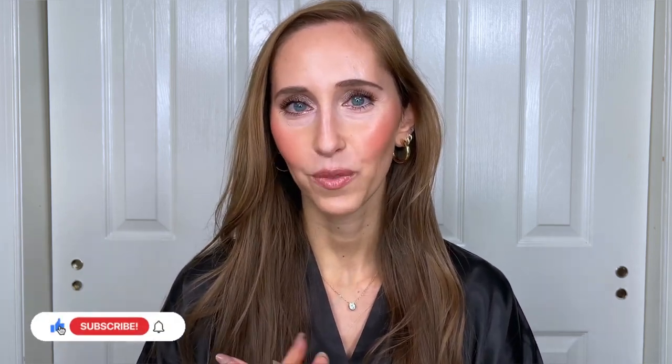So this is the completed look. I hope you enjoyed seeing my everyday powder foundation routine. Let me know in the comments what makeup you've been loving lately and if there are any powder foundations that are your go-to's. Thank you so much for watching — if you enjoyed it please give it a thumbs up, subscribe to my channel, and I'll see you again soon. Bye!